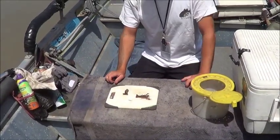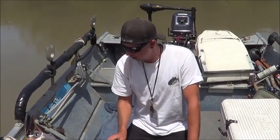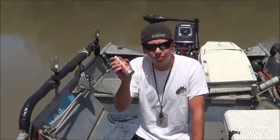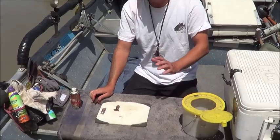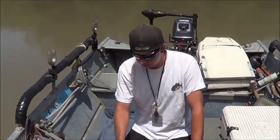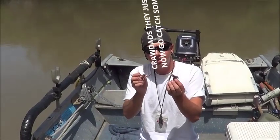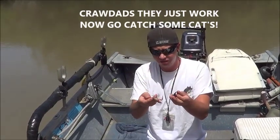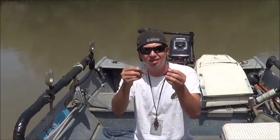That's just a couple of ways that we set up our crayfish. You can always add some crawdad spray to it, or maybe any other of your favorite scents, but this is what's been working for us. This style of bait has been hooking good cats, so hopefully it'll help you out a little bit trying to get some catfish on crawdads. Thanks!